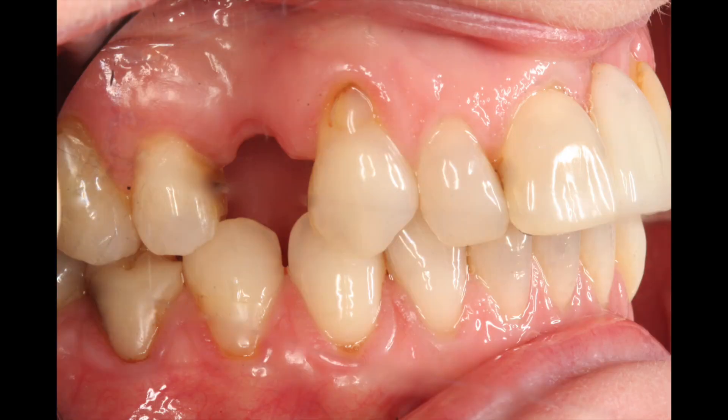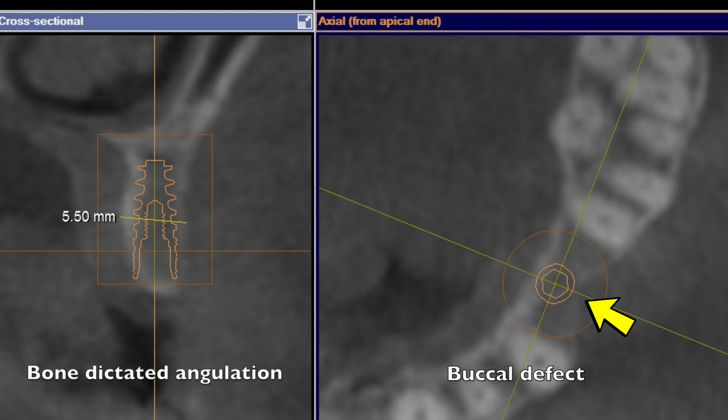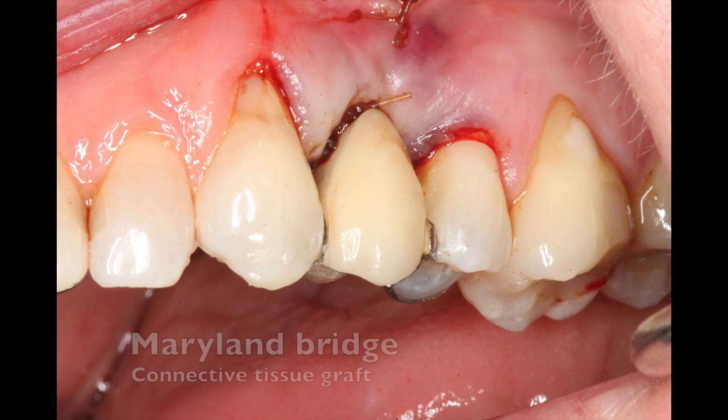I'd like to share a case that shows the ASC abutment in action. A patient came about four years ago with a Maryland bridge that was coming in and out of their mouth, and so they decided to have a dental implant. The bone had a defect here — very thin bone — which was going to dictate the angulation of the implant.